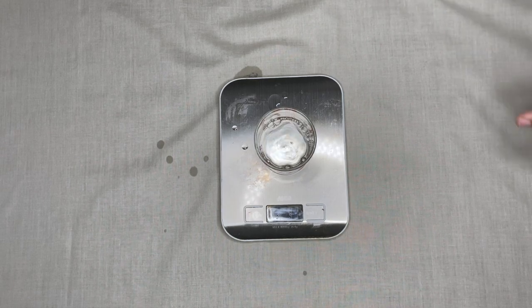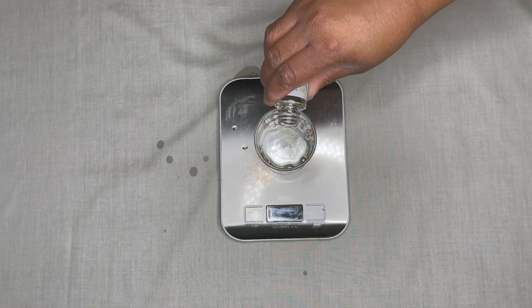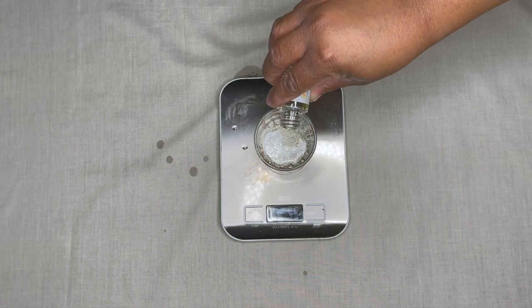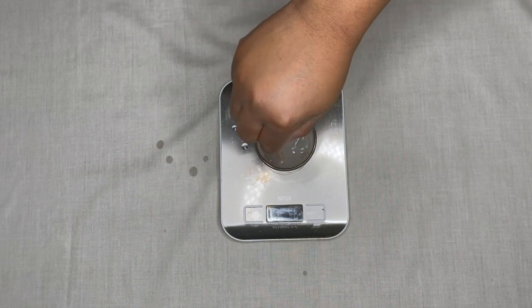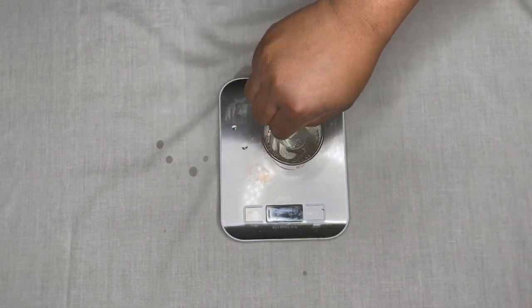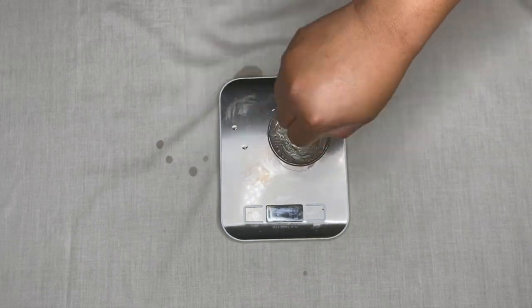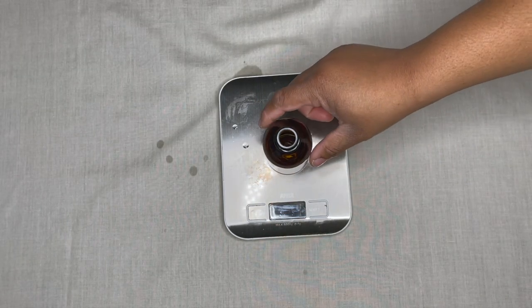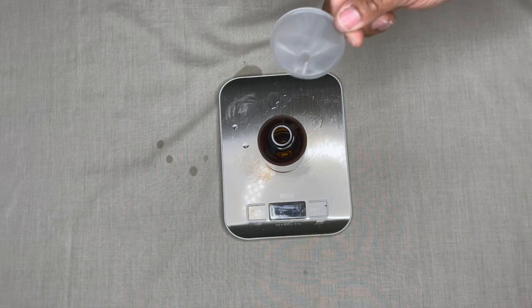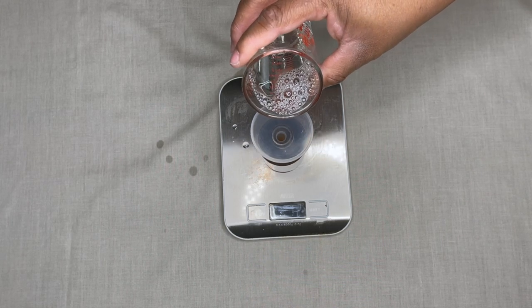So we have 93 grams of base and for a stronger fragrance oil you only need 3 grams — that's what I'm using. It comes up to 96 total, and it's literally that simple. After mixing, I just pour using a fresh cup because I don't like fragrance oils mixing between batches. I'll wash them afterwards.